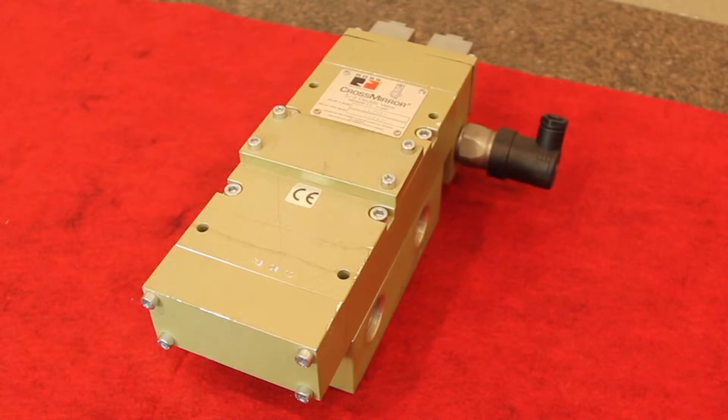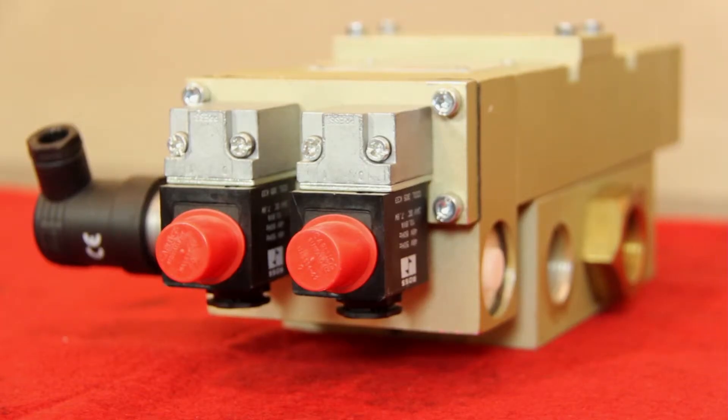Hi, I'm Eric Cummings, Safety Industry Manager at Ross Controls. I'm here to talk about our Cross Mirror valve. Cross Mirror is a control reliable cylinder and actuator control valve.